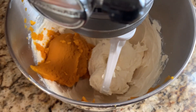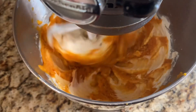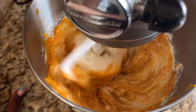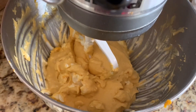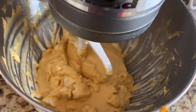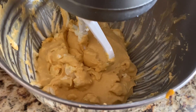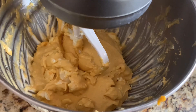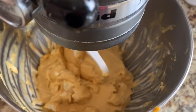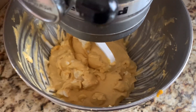I went ahead and added the pumpkin puree. Going to go ahead and mix this. It's looking so good and it's smelling delicious. I did have to go around the bowl and scrape the excess cream cheese from around the bowl. You may have to do that if you decide to incorporate each of the ingredients one at a time. It's probably best if you just add them all at the same time and mix them, because if not, this is what's going to happen.